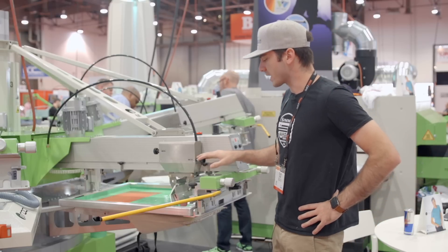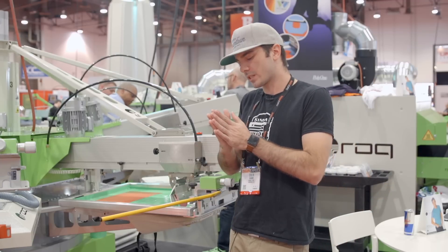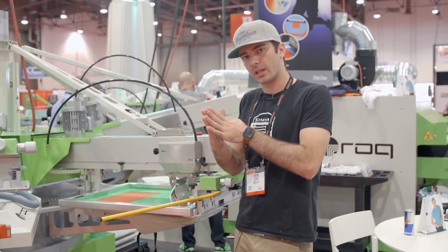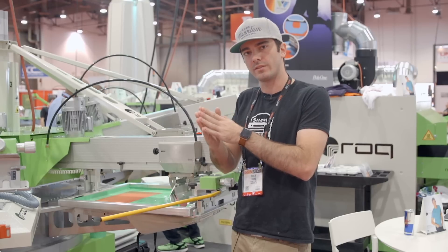One of the biggest things you want to make sure of, especially with water-based printing, is that you've got just enough flex in that squeegee blade that you're clearing the ink out, but not so much that you're leaving too much behind.